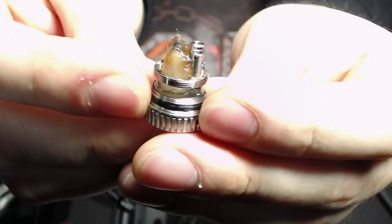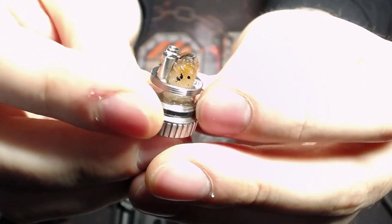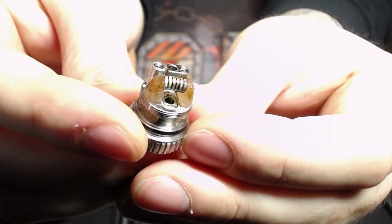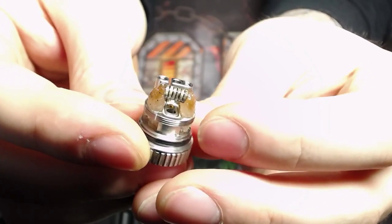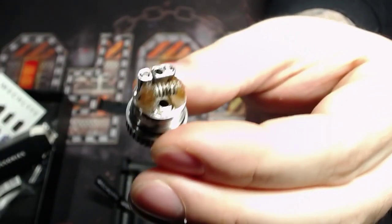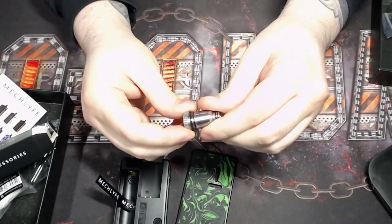It's a simple two-post build deck and you have the wick tails just barely dangling down into the juice port. You need very minimal cotton with this one — just a tiny tuft at the end of the coil tucked right into place. The shortest distance between the coil and the juice well is the best approach here. Let's go ahead and put it all back together. You just screw this section in finger tight.